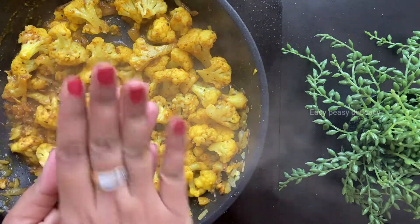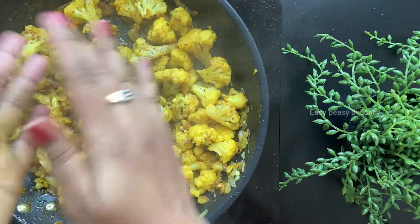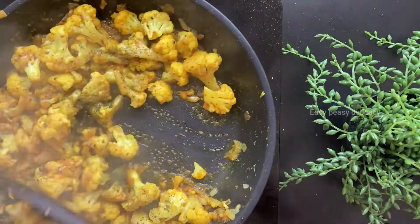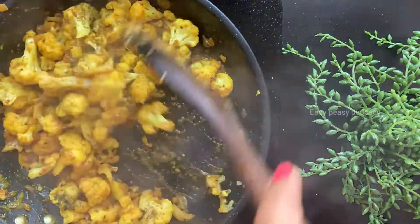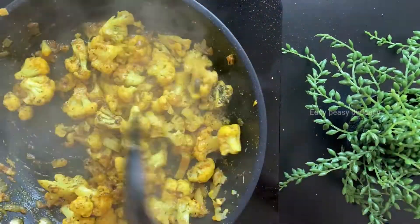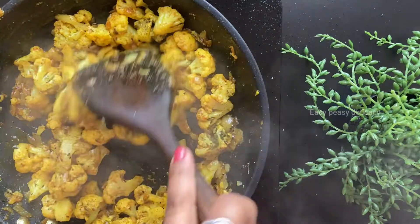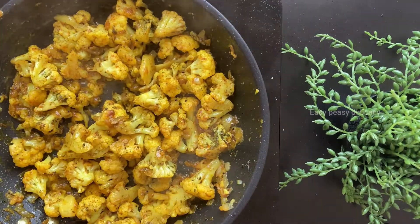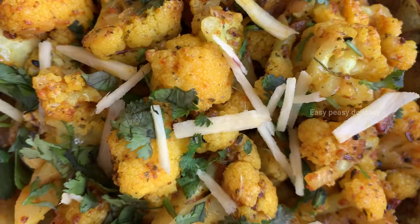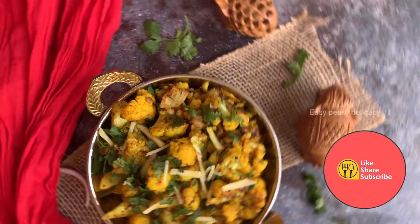Next I'm adding some kasuri methi — this is not very common, but trust me, if you add this it tastes really good. Let's mix this well. Achari gobi is ready! We will just garnish it with some cilantro and some ginger, and this is ready to eat. You can have it with some rotis, some rice and dal, and they taste fantastic. Thank you so much for watching!